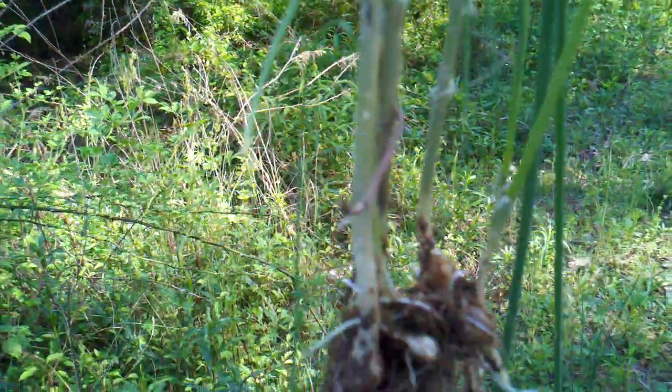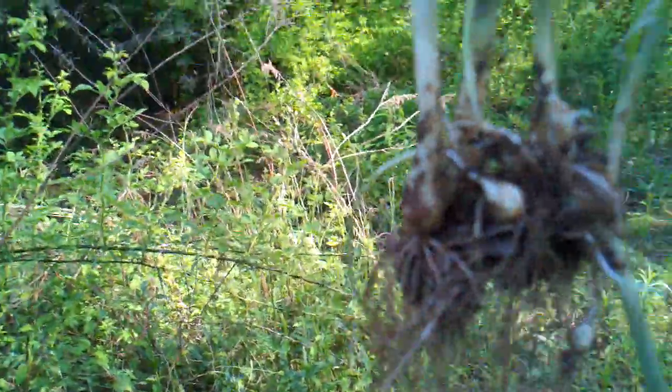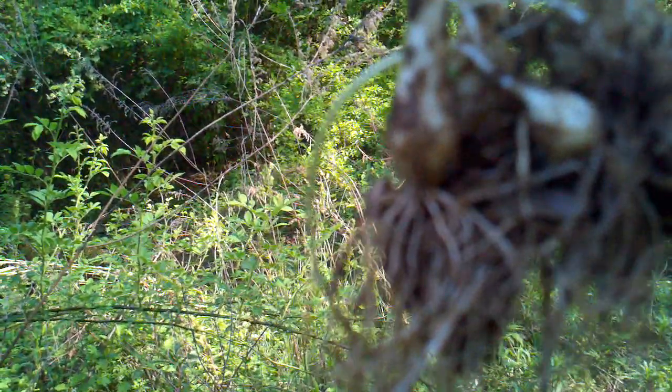As they get into the ground they get a more papery covering, like that you can see right there. And the roots — now you can eat all parts of this, and I think I will just snap me off a piece here to munch on while we're walking.